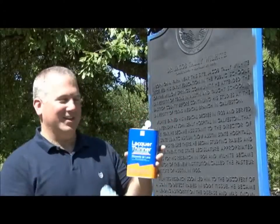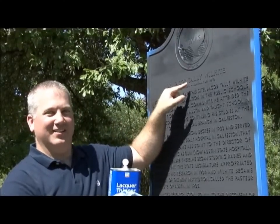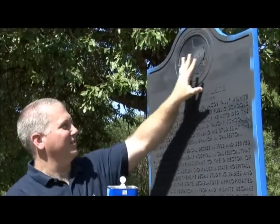Now for step 6, you take your lacquer thinner and your rags and you're going to remove the paint from the medallion and the title area. Be sure not to touch the surface beneath that.